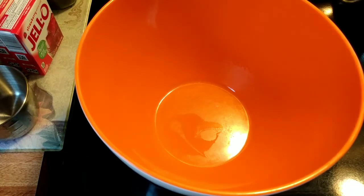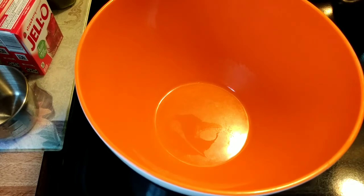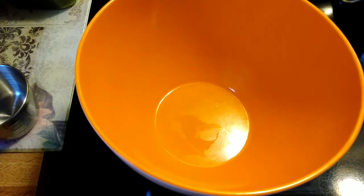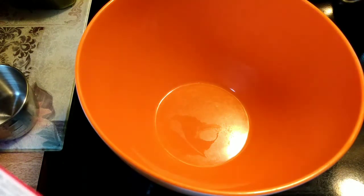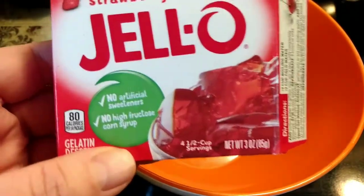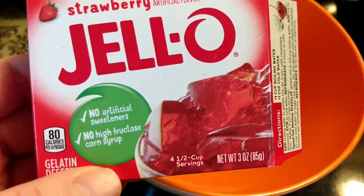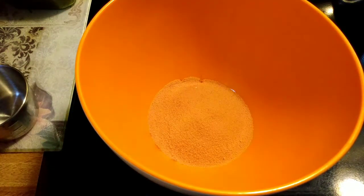Hi everyone. The next thing we are going to do for the Dollar Tree meals is make this Jell-O, which will serve as desserts to bulk up our meals a little bit and also for some snacks. I bought two packages of the strawberry brand Jell-O — no artificial sweeteners, no high fructose corn syrup. We are going to start by putting both packets in the bowl.